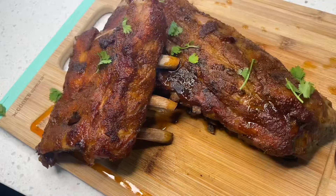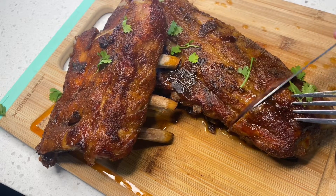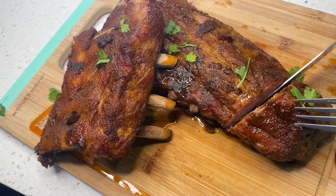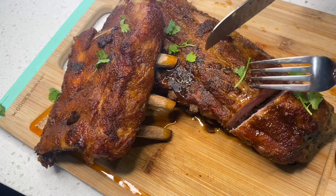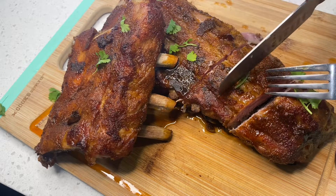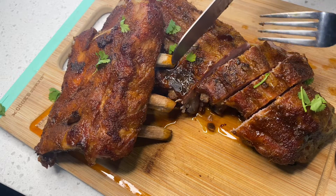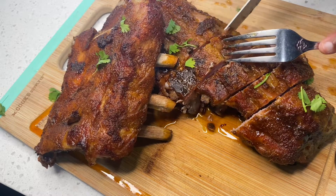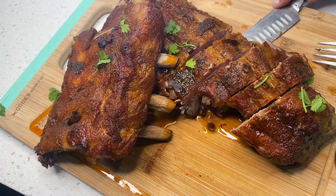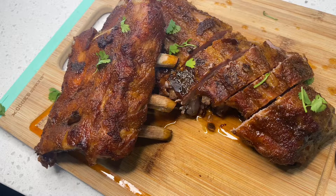Next we are going to cut our pork. This pork was very tender — as you guys can see, the knife was just going right in. This is definitely a must-try baked pork recipe if you are interested.